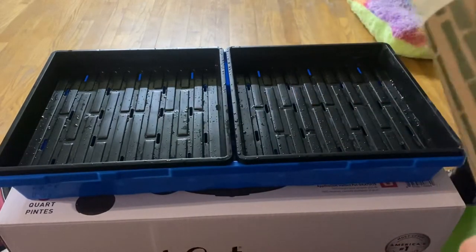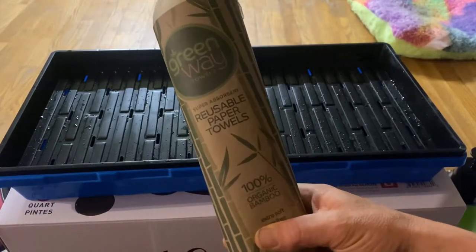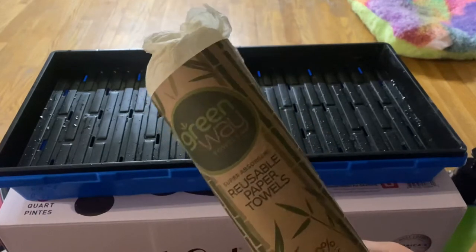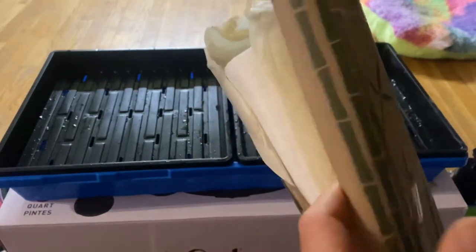Today I'm going to show you how to use bamboo paper towels to grow some microgreens. It seems to be working pretty good, so make sure you stay to the end of the video and I'll show you the trays that I have growing and how they're doing. I'm going to go ahead and get some more trays going.